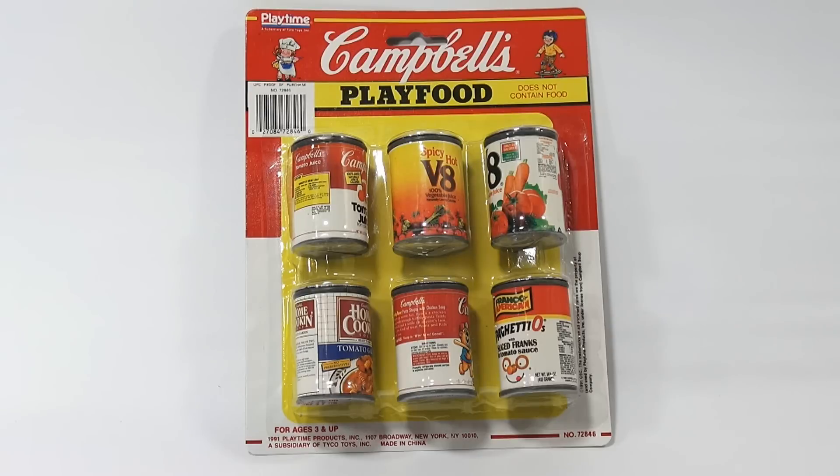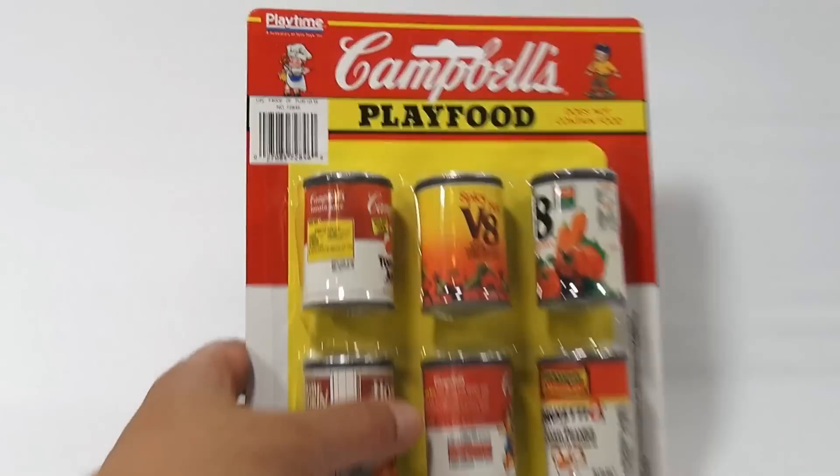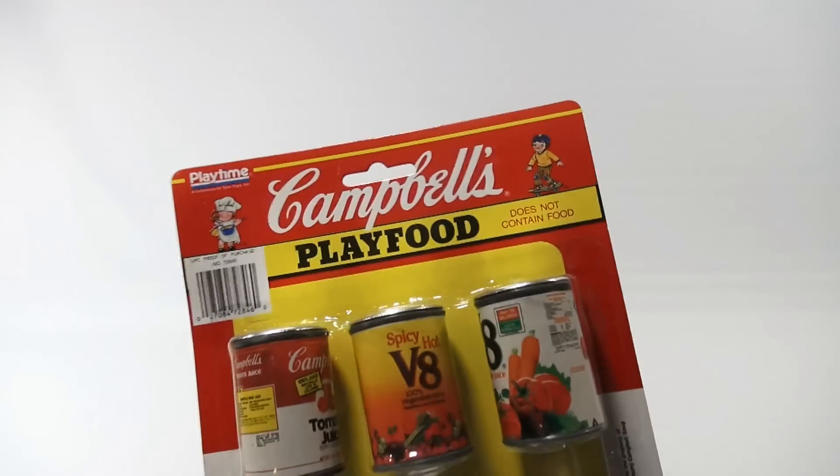A lot of people comment on our videos: why make a video of that, why did you do that? Well, because it's a toy that someone played with back in the 90s, and to us this documents that toy. This video will be here for generations to watch. You might not be into it, other people might. So let's just get into the pack.